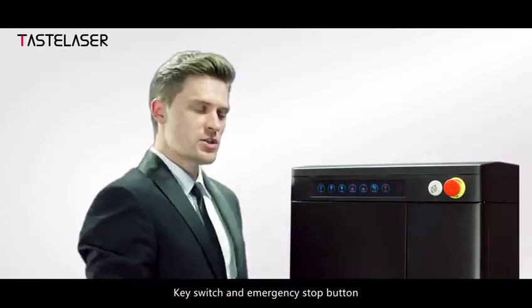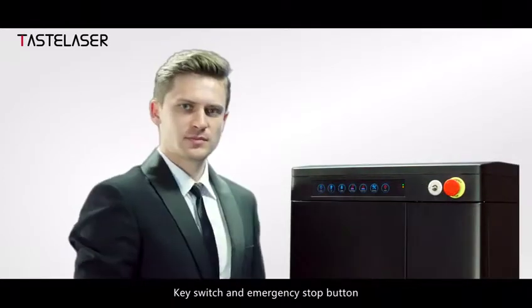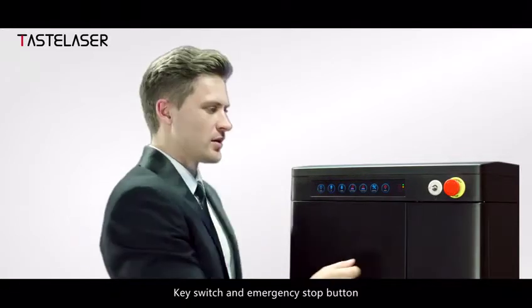There is also a key switch and an emergency stop button for added safety and control.